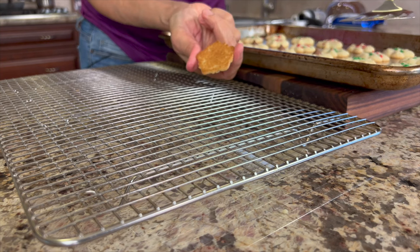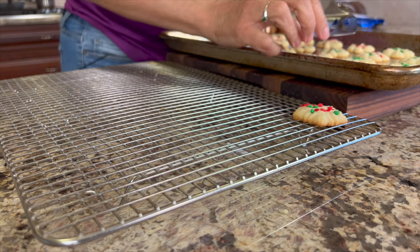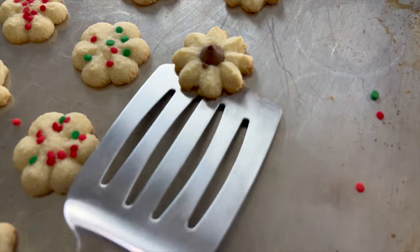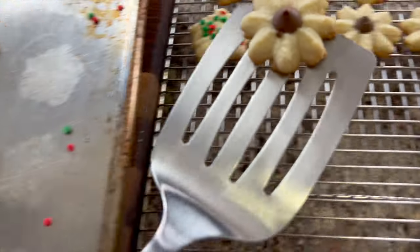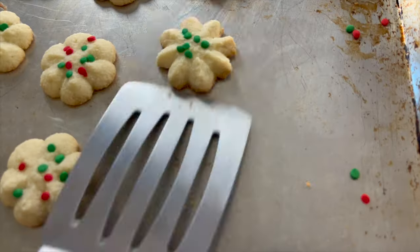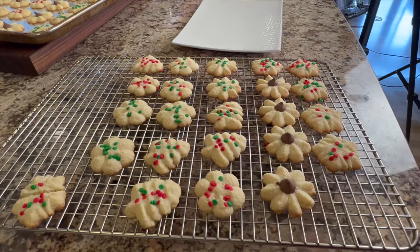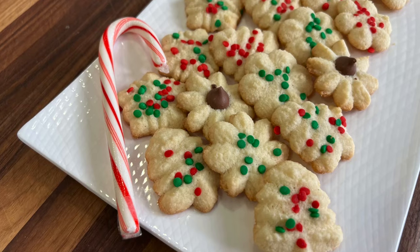Check out how nice and golden brown these are. These are so delicious with their delicate crunch on the outside, and they're soft and chewy on the inside. You're going to love the flavors — with that almond extract, it's really good. These are best warm right out of the oven, but I think they'll last up to about 3 days.